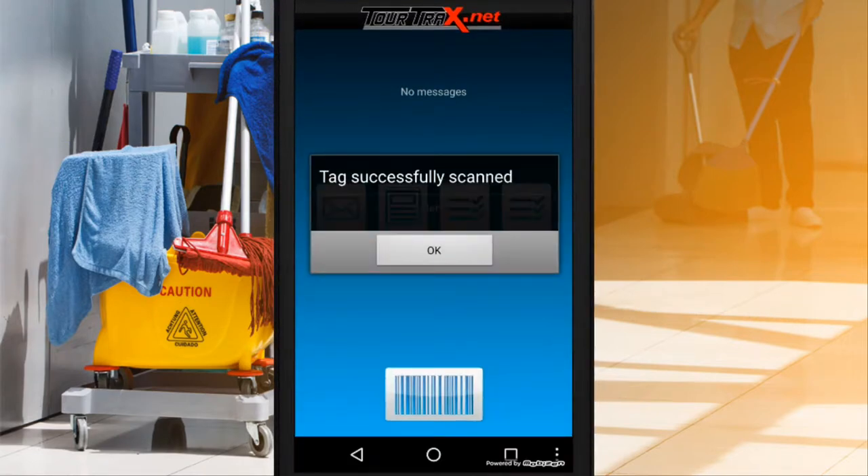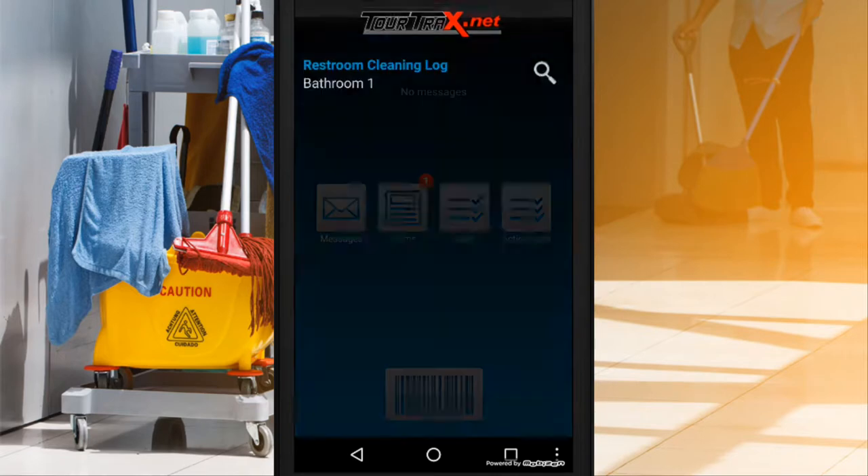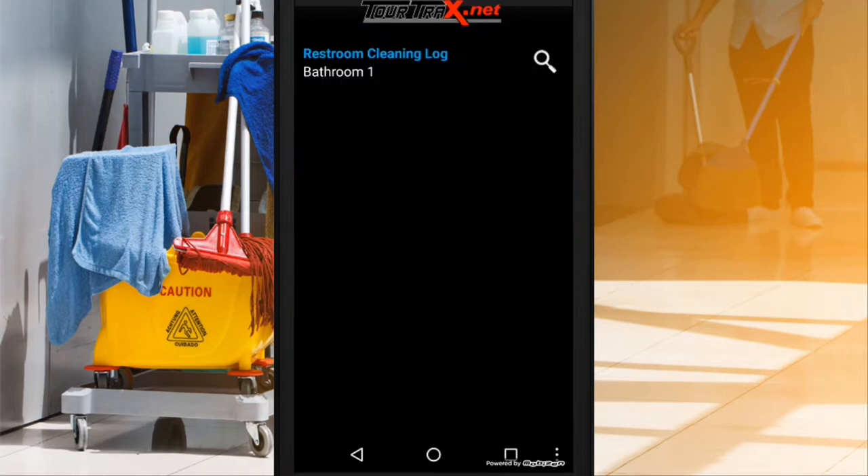Scan the tag at the location. TourTrax uses RFID tags for asset management. Each RFID tag can be assigned a special function such as a checklist or form.